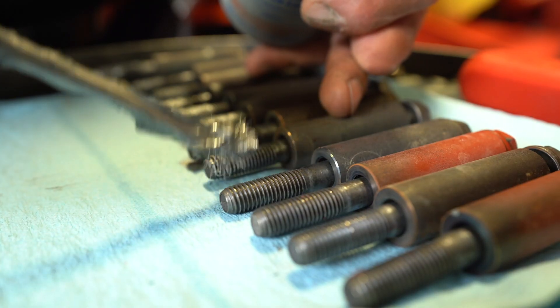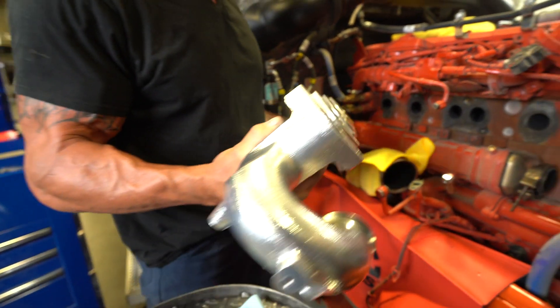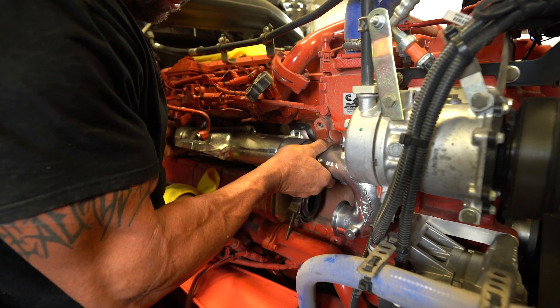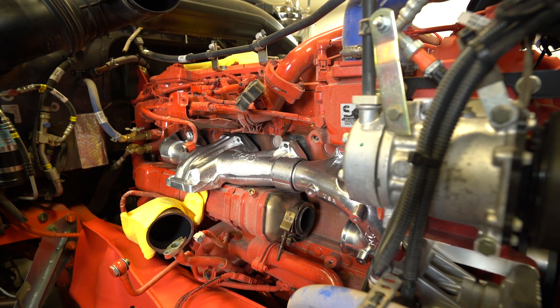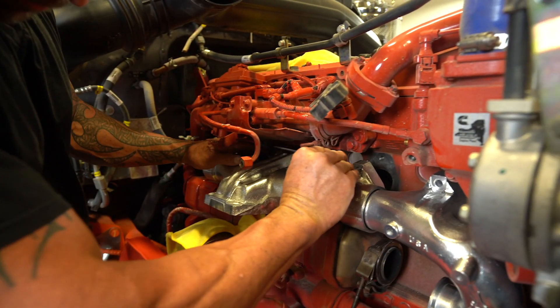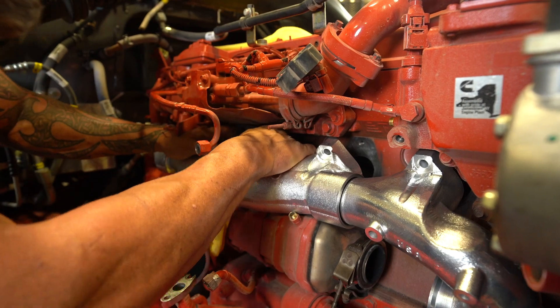Apply anti-seize on all the bolts evenly distributed. It's now time for installation of the Big Boss manifold. We like to set it up there and ensure the correct bolt hole alignment before you start to install the gaskets. Once alignment is checked, set your gasket in place, then slide the bolt through to hold the gasket in place along your top row of bolts.